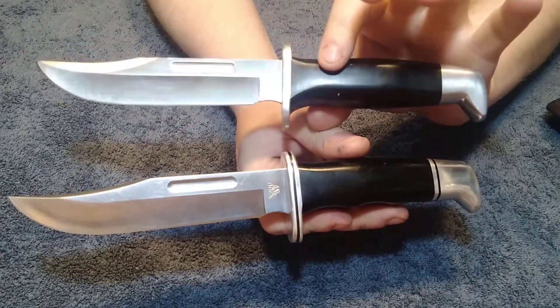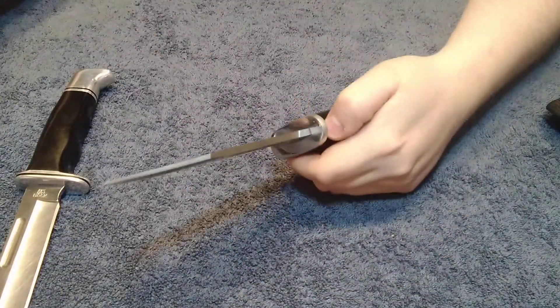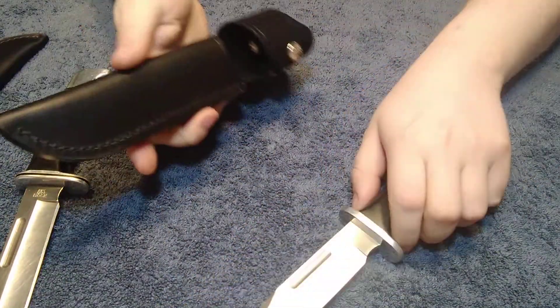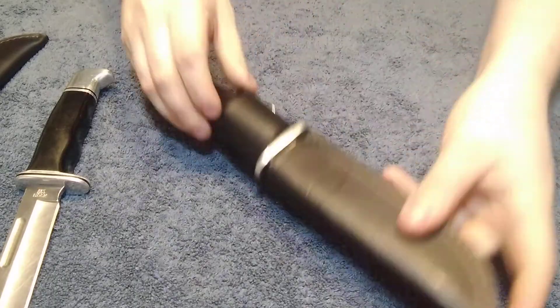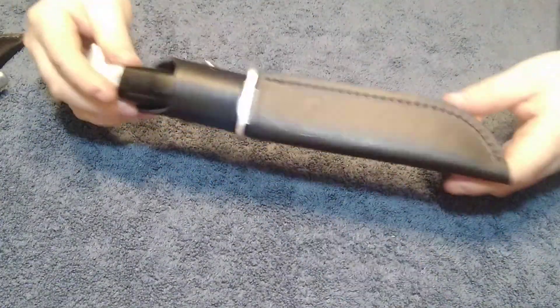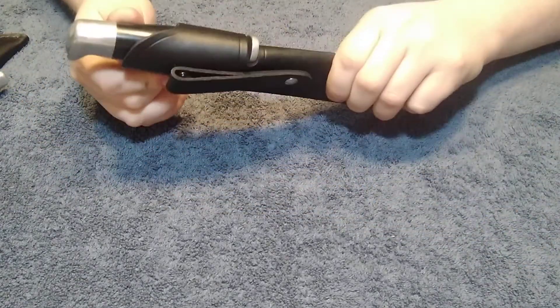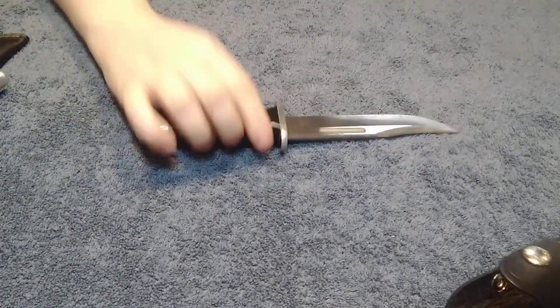Mainly this is to show you the differences between a fake one and a real one. Because all it would take is some crooked eBay seller — they could take an actual Buck sheath and a fake Buck knife, put it in, and sell it, saying 'Buck 119, $20, here you go.' And then when you get it and open it, you'll realize this doesn't say Buck — unless it says China on it. Then you would have just lost all your money.